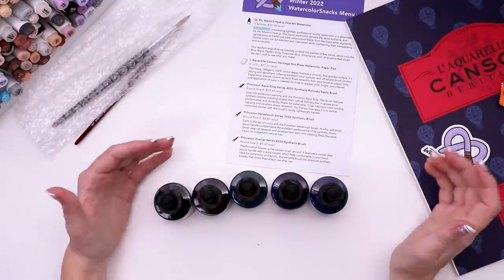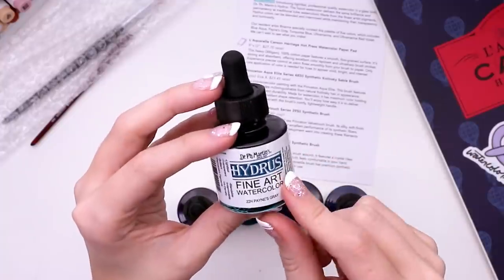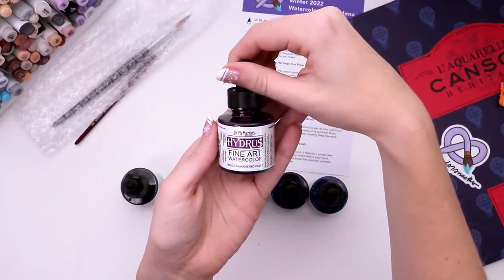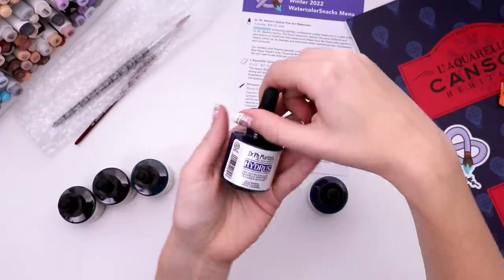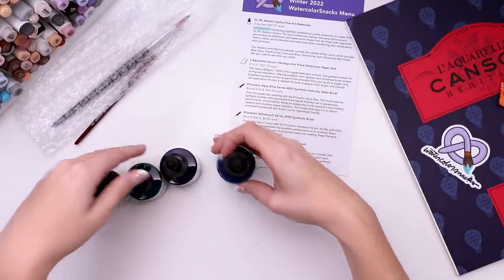And then the rest is all liquid watercolor. It looks like it's Dr. PH Martin brand. I'm gonna get them all out of their little baggies. So we got five bottles — apparently lightfast with professional quality in a glass bottle. This is the color Payne's Gray, so that's like a blue-gray. We've got Ultramarine, Red Violet, Blue Aqua, Ultramarine, and Turquoise Blue. So they're all bluish tones — that's really cool.